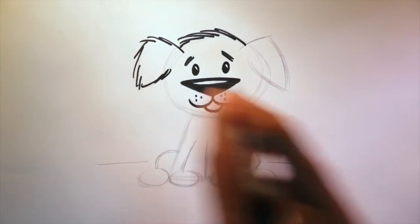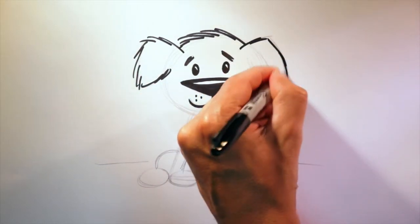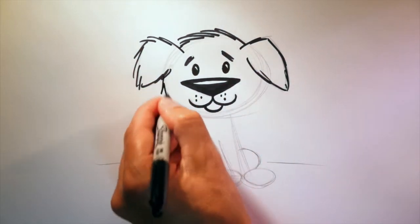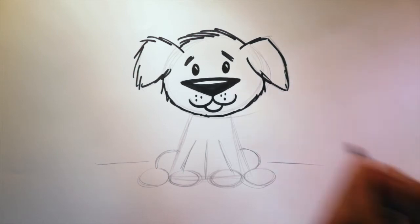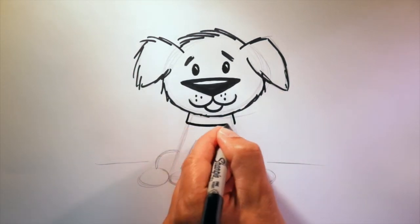You can have fun with this — like this — and around the head. That looks great. Next, I think we should give our dog a collar — a line like this, and this, and there.